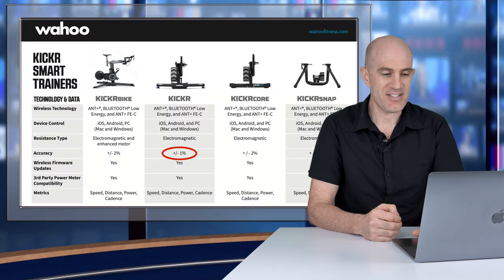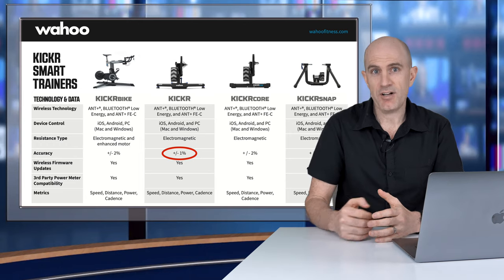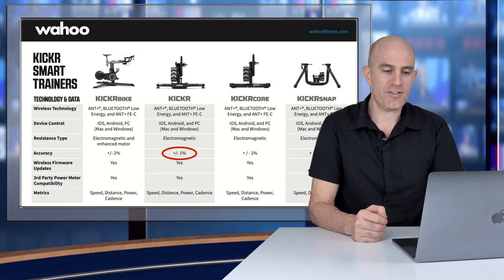Now onto the interesting parts of what's new. Number three on my list is power accuracy — down to a claimed plus or minus 1%, from plus or minus 2% on the KICKR 18. Wahoo are more confident in their testing and the power reporting from the unit. We'll put that to the test in the Llama Lab.